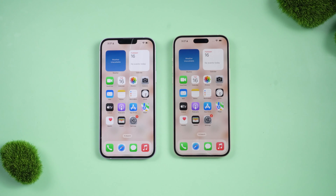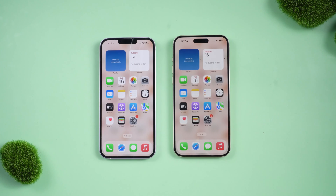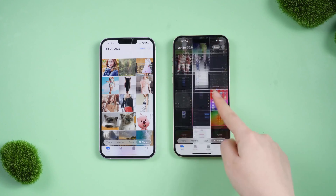Now you can see that you have successfully transferred all the data, exactly like your previous device. This method is very simple, but the disadvantage is that it can only transfer all the data, which will lead to a long transfer process and the risk of getting stuck on the way.